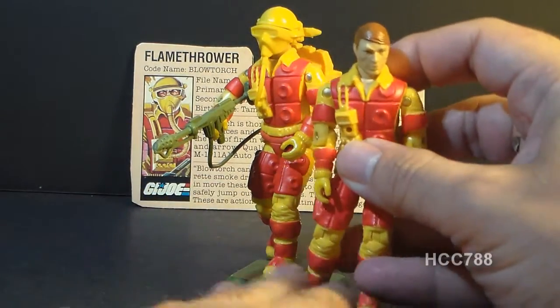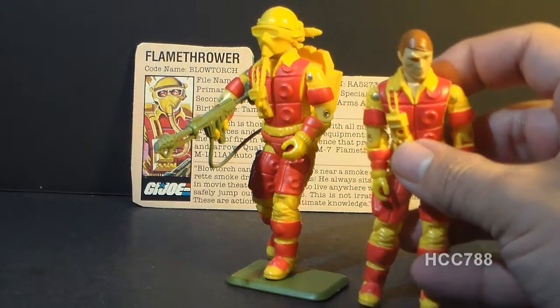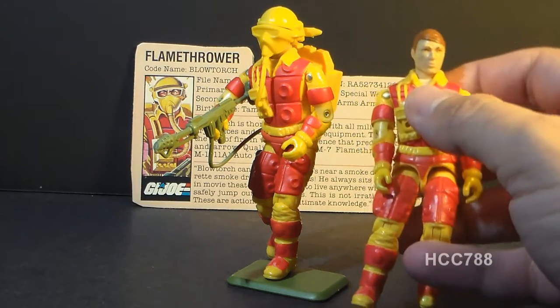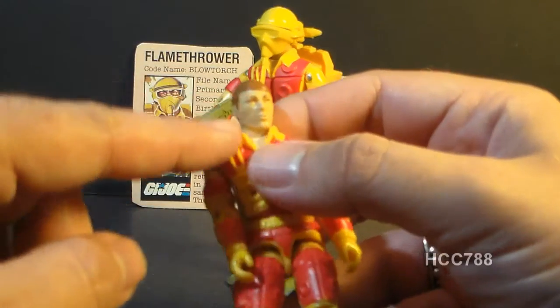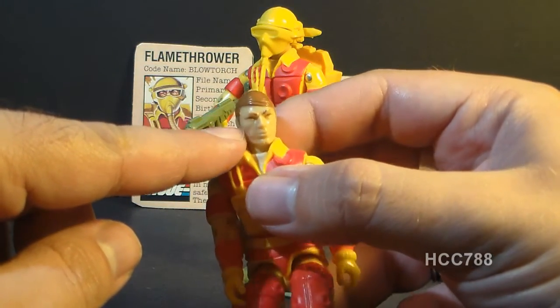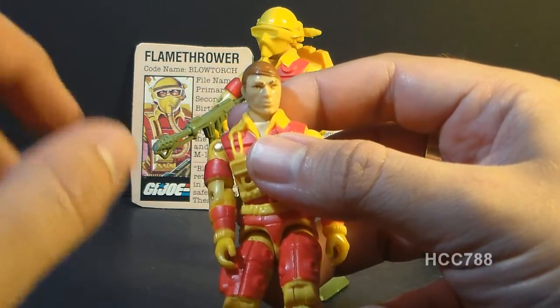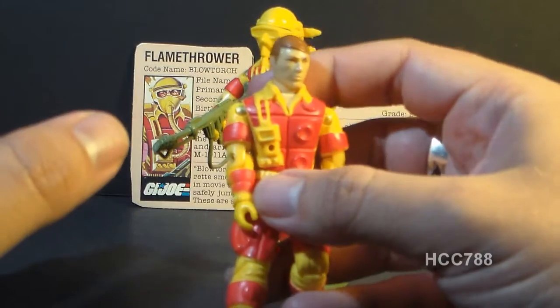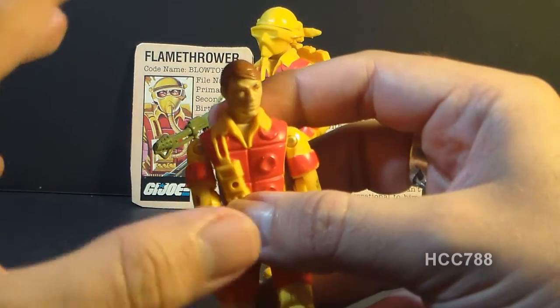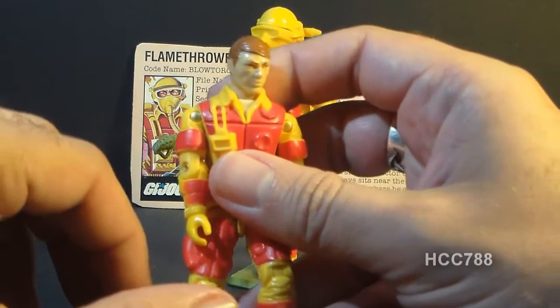The reason this figure isn't quite ready for review yet is because it has several variants I still need to acquire. One variant has darker eyes and eyebrows, while this one has a lighter color brown on the eyes and eyebrows. That kind of variant is not very interesting to me — it's not something I would normally want to track down, as it's not a very significant variation.